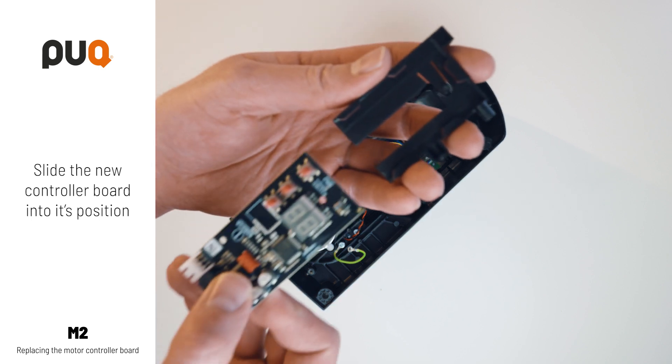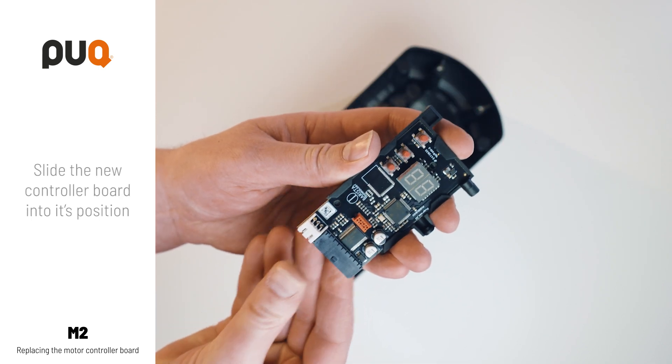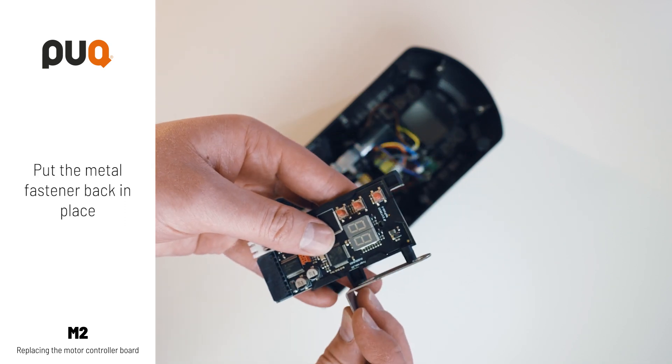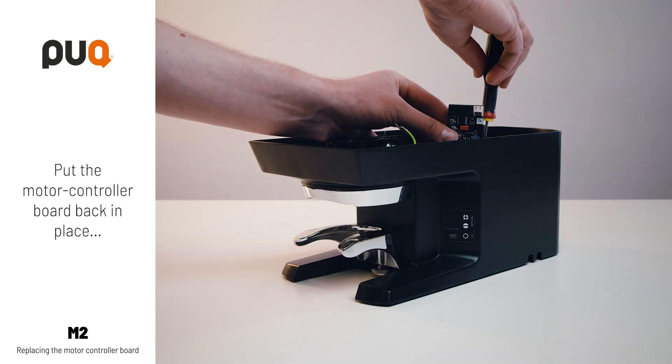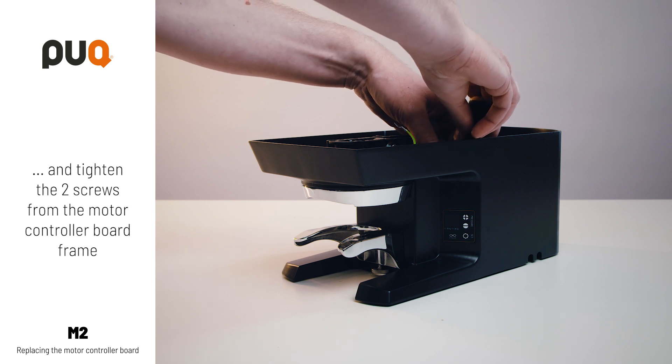Slide the new controller board into its position. Put the metal fastener back in place. Put the motor controller board back in place and tighten the two screws from the motor controller board frame.